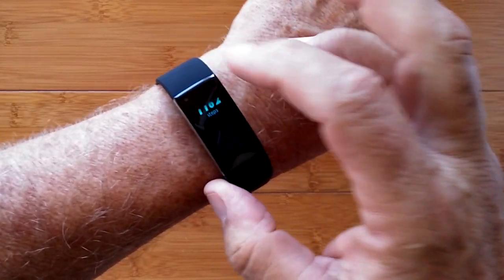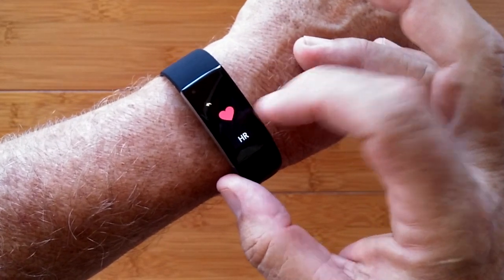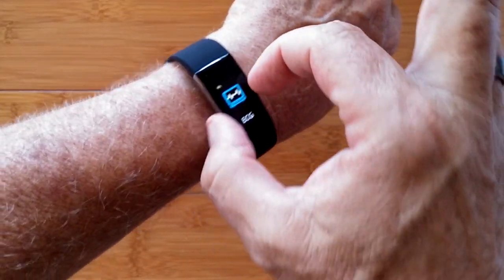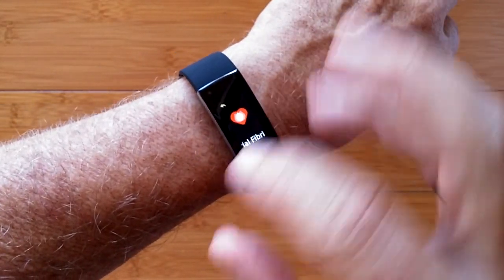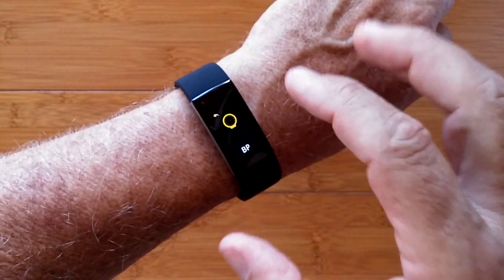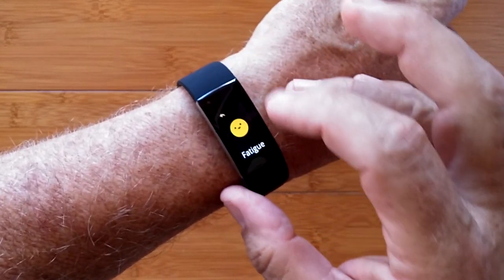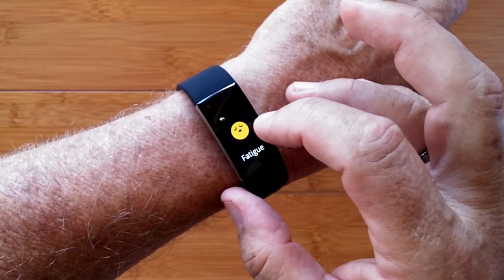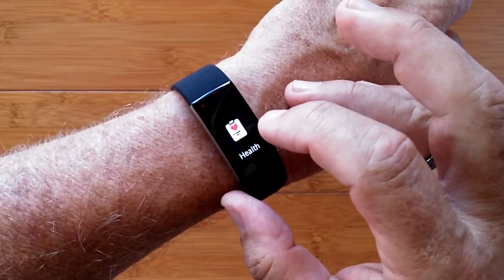You also have a whole health section. In addition to standard heart rate, you have ECG readings with metal plates that transfers a heart wave over to the app. You have AFib calculation that will determine if you're in that condition. You have blood pressure readings and an overall fatigue or heart rate variability — all of that in health.